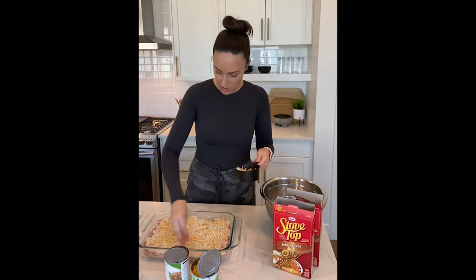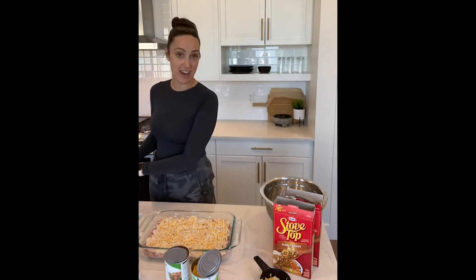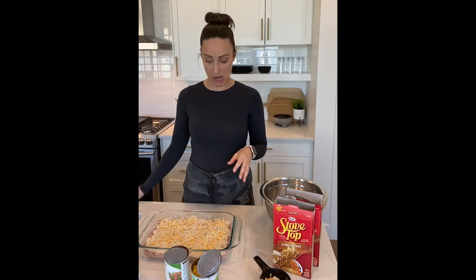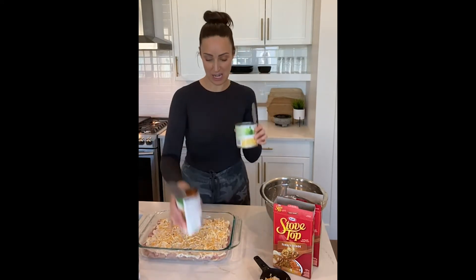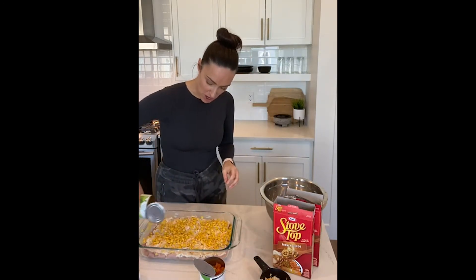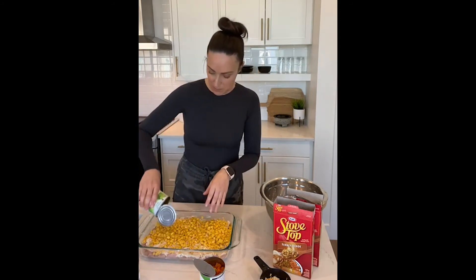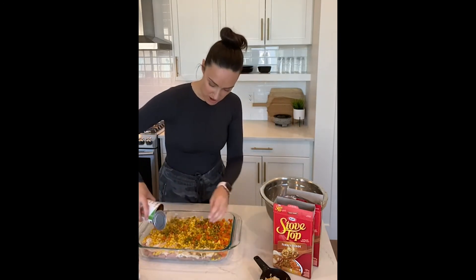On top of the cheese you can add whatever veggies you like or whatever you have on hand. Fresh cut broccoli is really nice in this — just dice it up small and put it over top. Today we're going to use sweet peas and carrots and then a can of corn, because corn makes everything better. I've already pre-drained both cans of vegetables — you want to make sure you're not dumping any of the vegetable water on top.